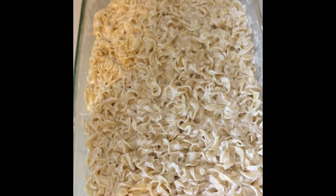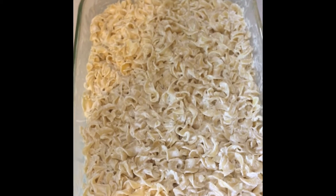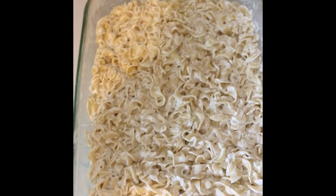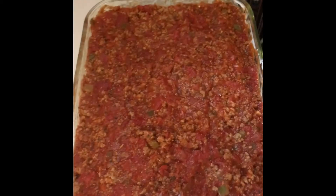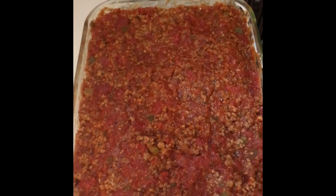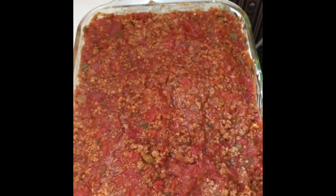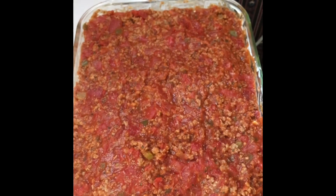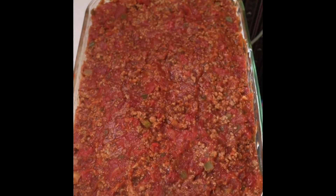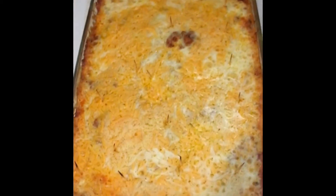The meat mixture is made of tomato paste, Rotel, and diced tomatoes, and we're using ground turkey — I don't really do a lot of beef. This is the ground turkey, tomato paste, Rotel, and diced tomatoes mixture going on top of the noodle mixture. Now we're going to move to the next step.